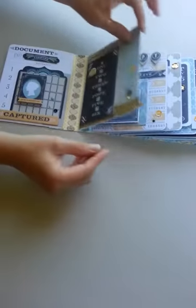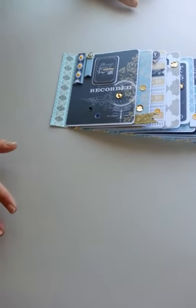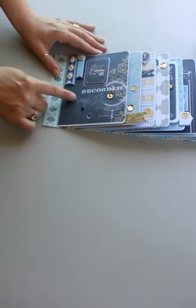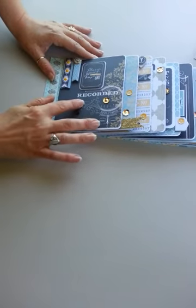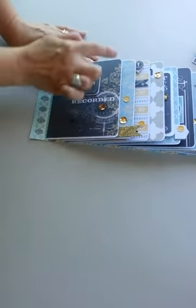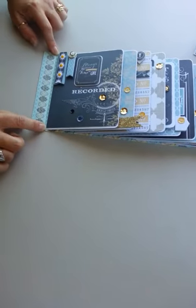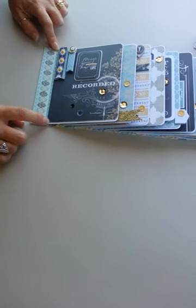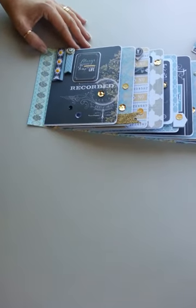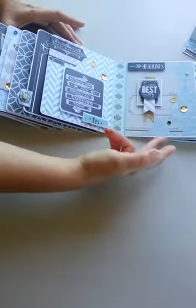I cut each of the 12x12 papers because I really loved all the papers and I wanted to see them all. I took the pieces I liked the most — if there were decorative items or designs on the paper, like this one that says 'recorded always and forever,' I made sure I cut that out to put onto the page. That overlaps just a little bit of that quarter-inch allowance over the top of the washi tape, which gives it extra sturdiness since it will be opened and closed several times.